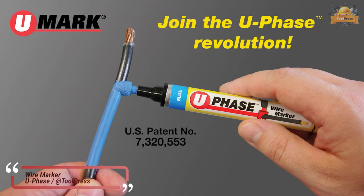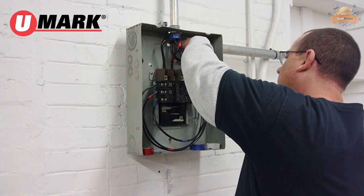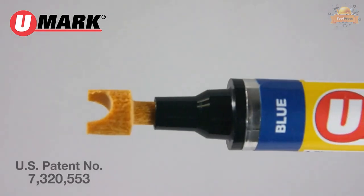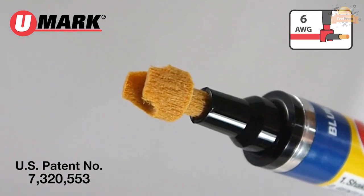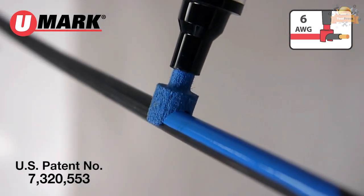This innovative wire marking tool features a patented tip design that quickly and effectively marks MCM wire up to three-quarters of an inch O.D. The new, resilient polyester tip lasts longer than previous versions, and the marks adhere permanently to the clean sheath, resisting handling, abrasion, and heat.